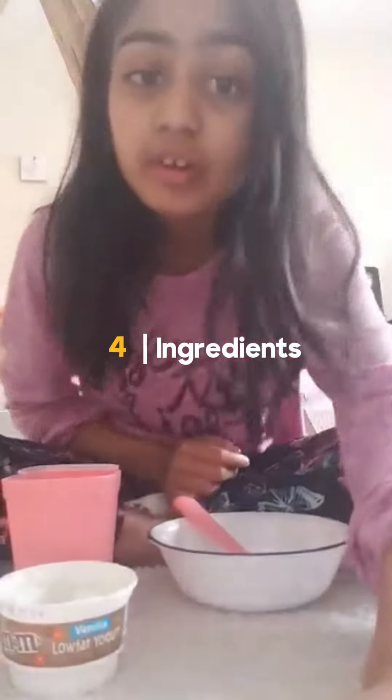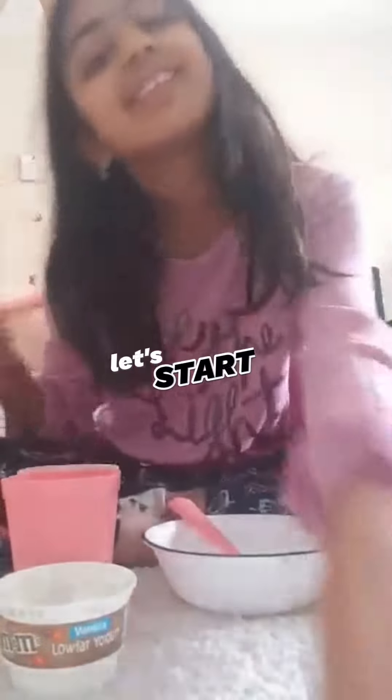Hey guys, today we're going to be making a smoothie bowl and it's literally only four ingredients, so you can make this at home. Let's get started.